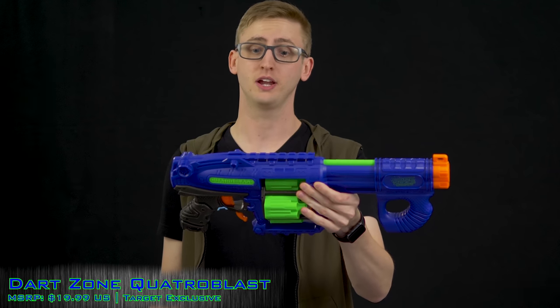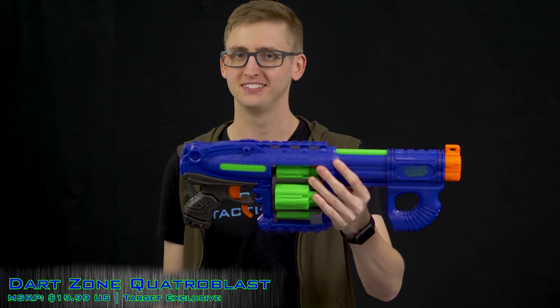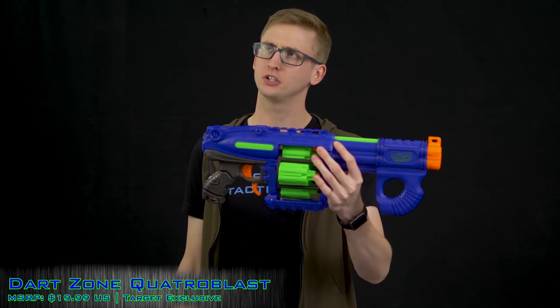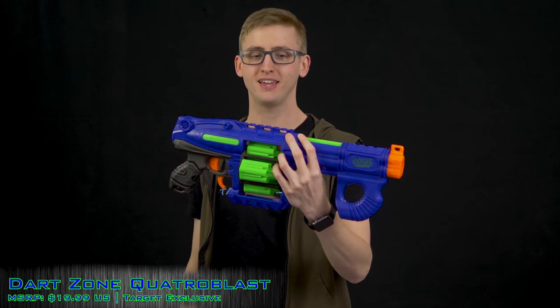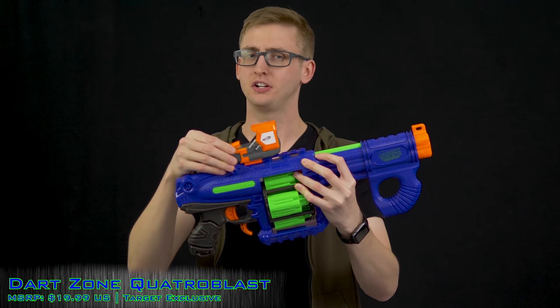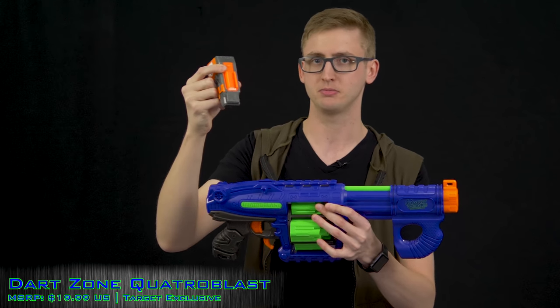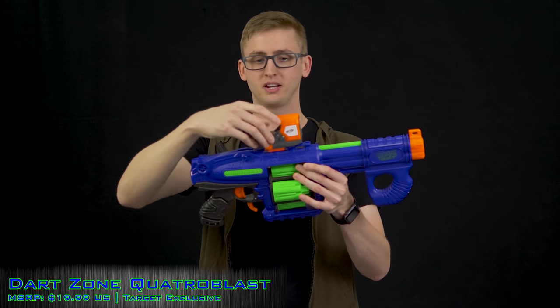Up top is a tactical rail — Dart Zone calls this an accessory track. I'm not sure if Dart Zone has their own accessories yet, but they made the dimensions compatible with Nerf attachments. However, it's not an N-Strike rail, so it doesn't have that little notch to click into the nub on your attachments, meaning there's a little bit of sliding. Still, it's cool that it's compatible.